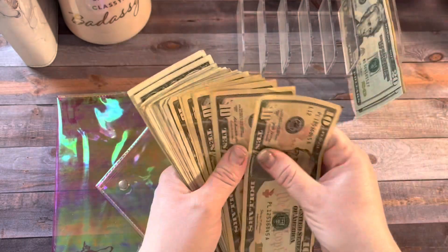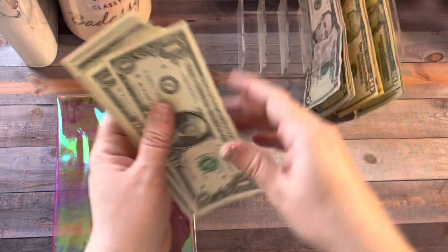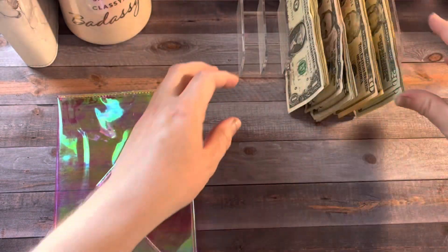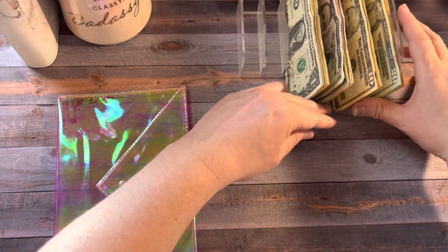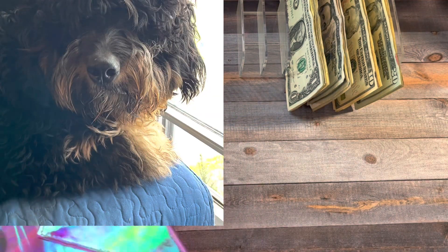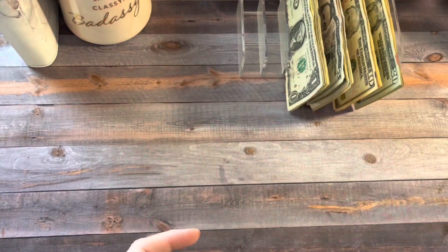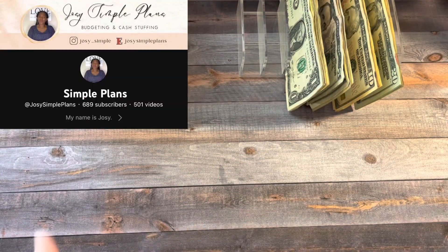I hope you guys are having a wonderful week. I am doing okay. It's one of the dog's birthdays and we are going to take her to Dairy Queen and get her a pup cup in a little bit. She already had a cheeseburger today. I got this bag from Josie at Simple Plans.